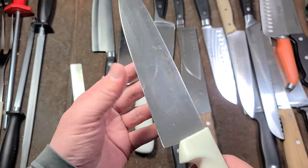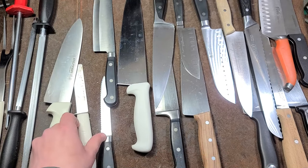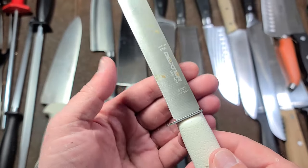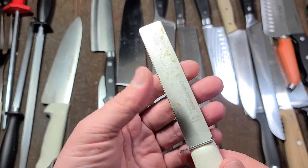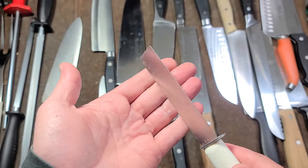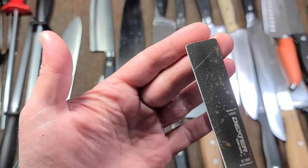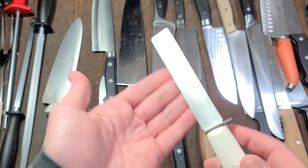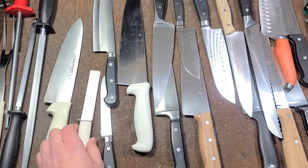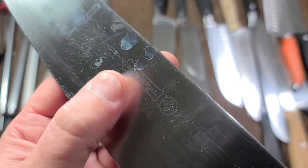Dexter is a really good option, especially because they have about a hundred different kinds of knives. This happens to be a Dexter produce knife — of all the unusual knives, I really like this one. It's a squared-off knife with a nice little finger guard. I use this a lot when making sandwiches — I can spread butter or mayonnaise and then flip it around to cut the sandwich. The squared-off tip means I can spread in either direction. It's kind of a universal knife.